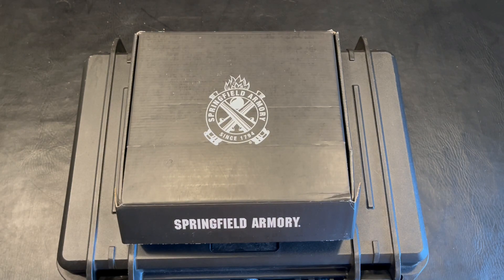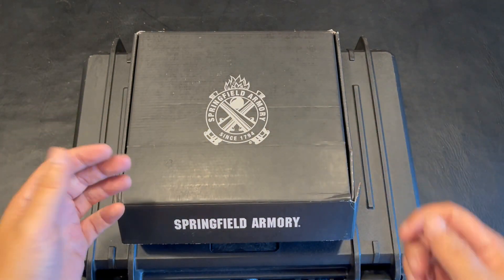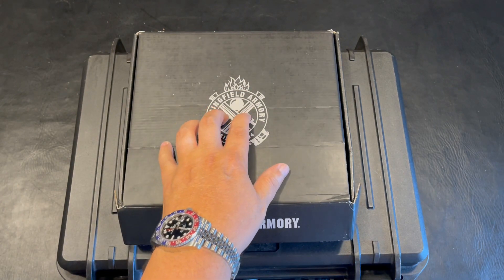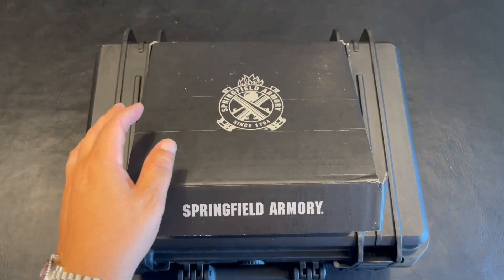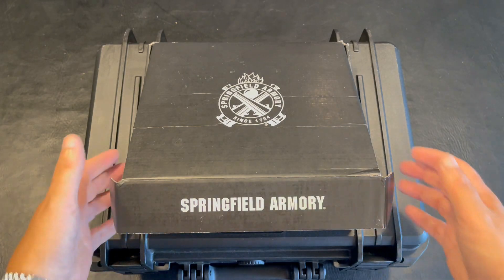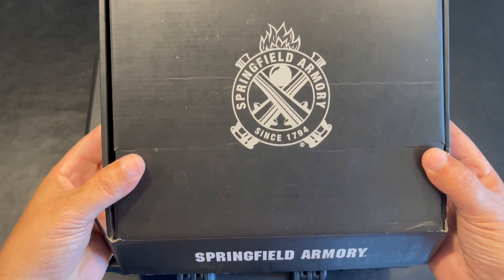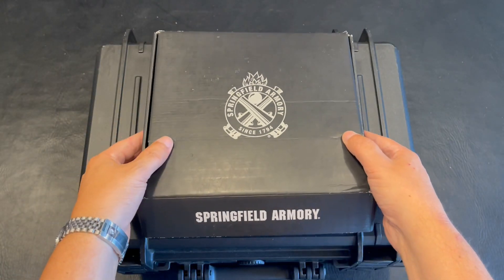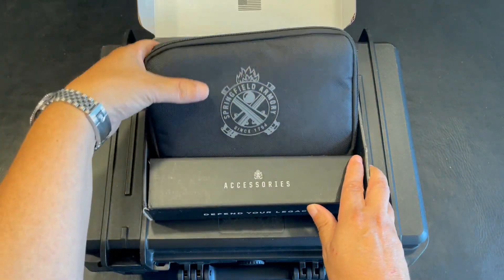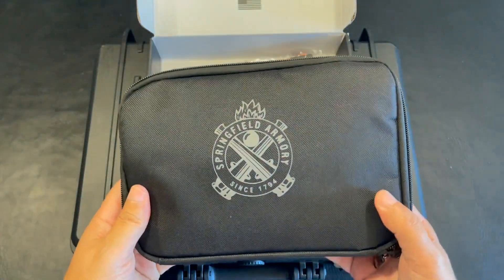We're going to discuss the platform in itself. I'm going to give you my first impressions and also my first impressions of shooting this pistol. So without further ado, let's take a look. Taking a close look at this unboxing, it's going to be a hard case for your Springfield Armory Prodigy, and of course it's going to have its logos as such.